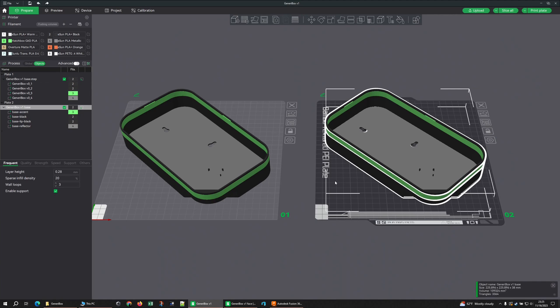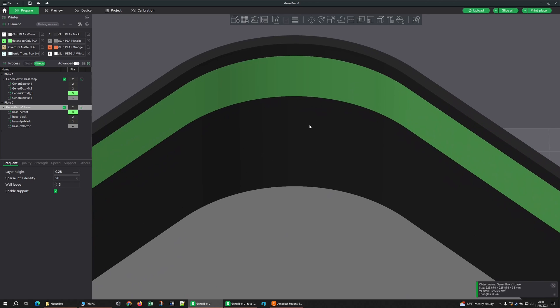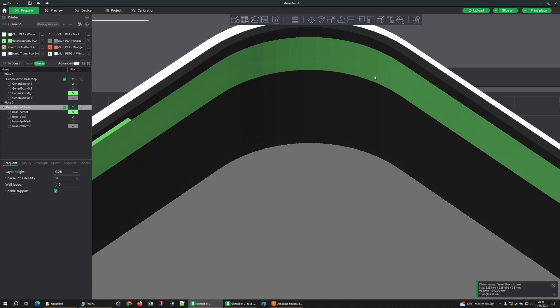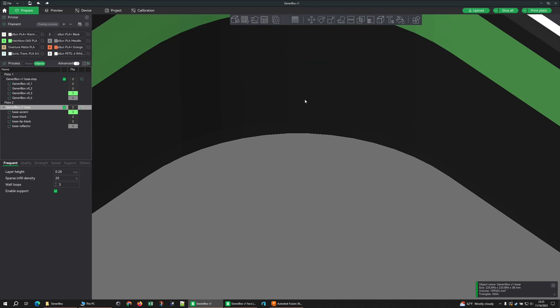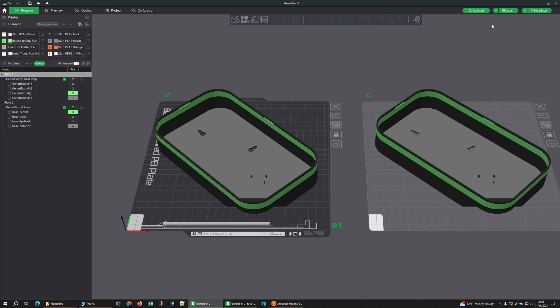STEP vs 3MF — you can already see there's a difference. Looking here at the arc, you get a little bit of prismatic here. Look over here and you see a lot more. That's just the lower quality mesh that comes in the 3MF. But they're the same file, right? Well, let's slice them.